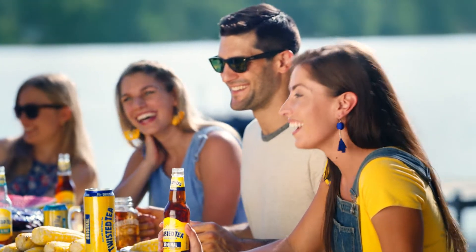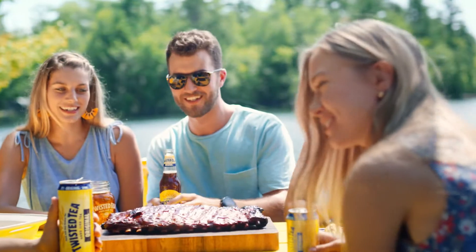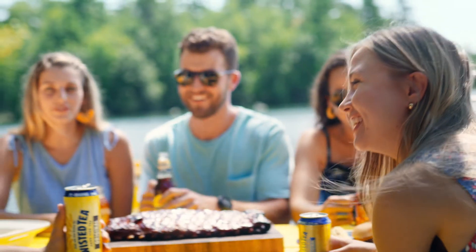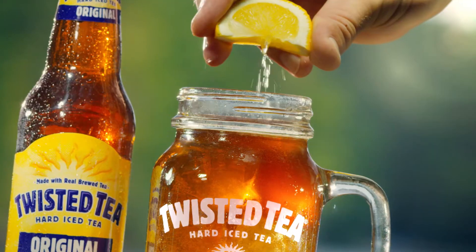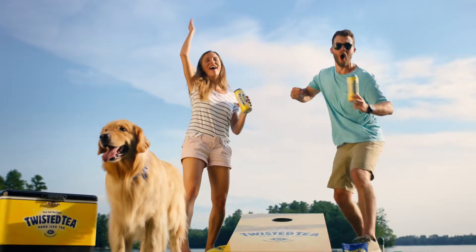Good times begin with the cool, refreshing taste of Twisted Tea Hard Iced Tea. Twisted Tea is the perfect daytime drink made with real brewed tea and just a touch of lemon. Twisted Tea is not too sweet, so it goes down smooth.